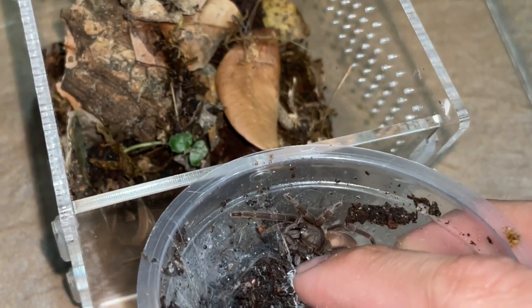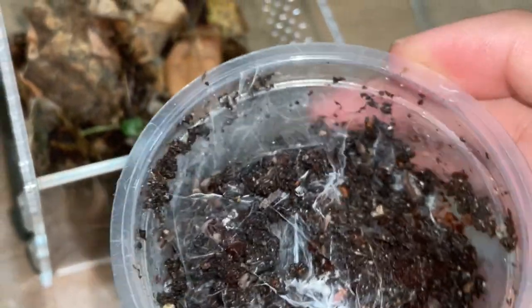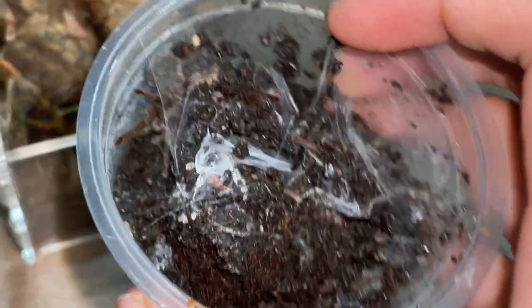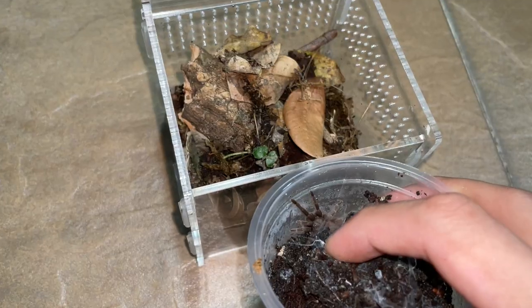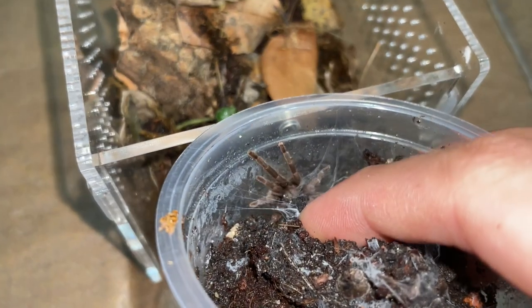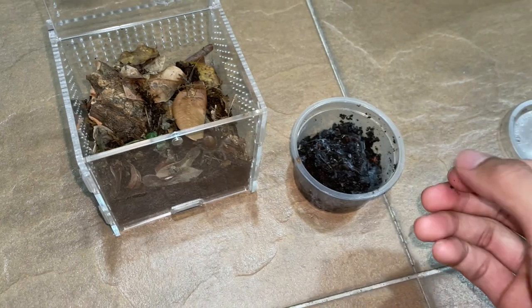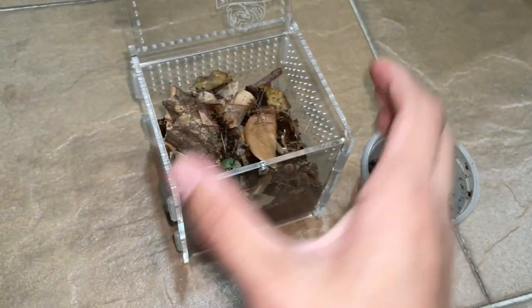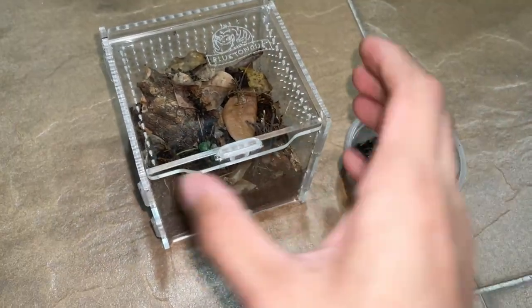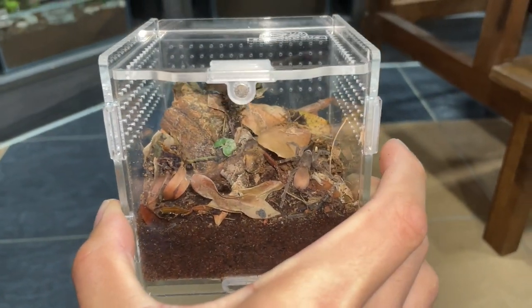Come on, it's time for you to go into your new enclosure. There we go — like I said, she just went in by herself, no catch cup needed! But guys, please if you're dealing with old worlds, get a catch cup because you never know what's going to happen. Better close this before she decides she wants to change her mind.